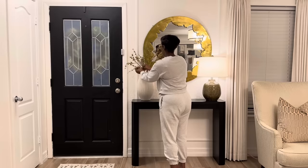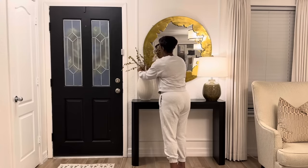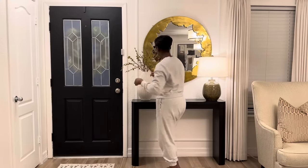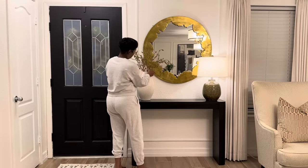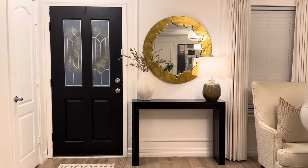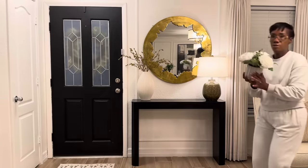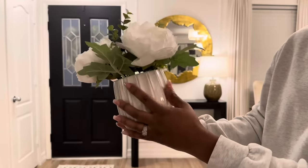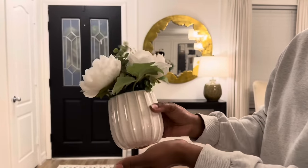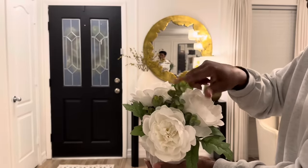When you decorate with stems, you always want to bend them and play around with them to give them a little more movement so they don't look stiff. Then I'm going to add in this white vase with a little floral arrangement I got from Home Goods — it was about $14.99. Just plain and simple with some white flowers.